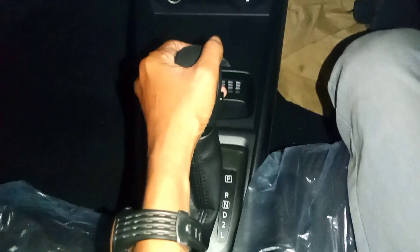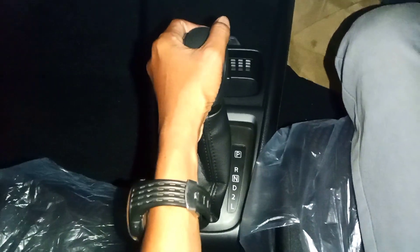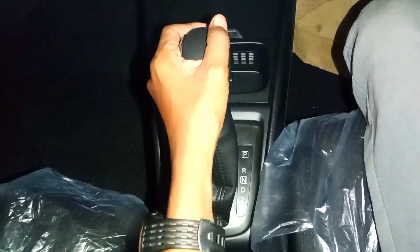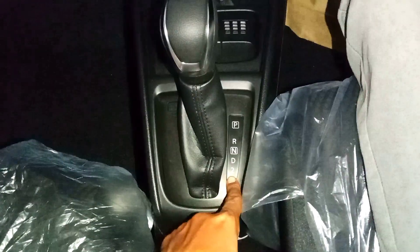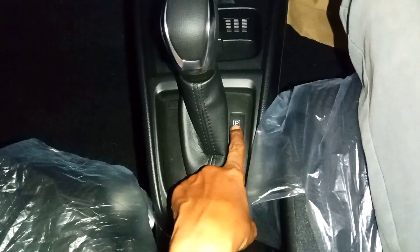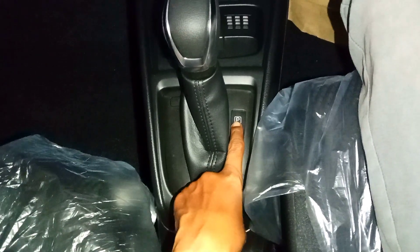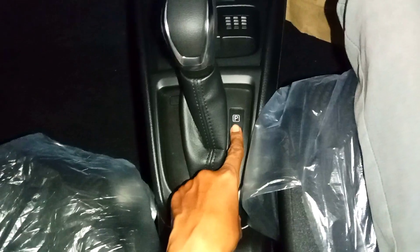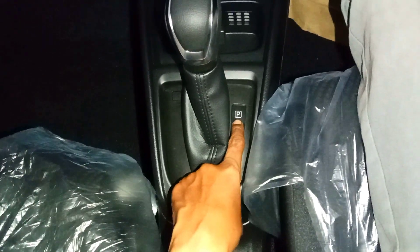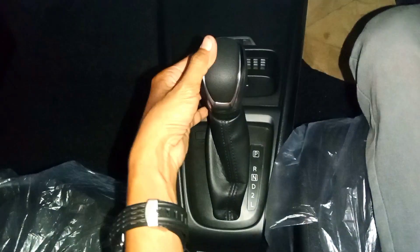Untuk pengaturannya ini sangat mudah sekali seperti mobil-mobil matic pada umumnya, dan sudah ada panduannya ya. Ini P untuk parkir. Jadi kalau parkir, kendaraan itu harus berhenti dulu. Kita tekan sampai ke depan — itu Parkir ya.